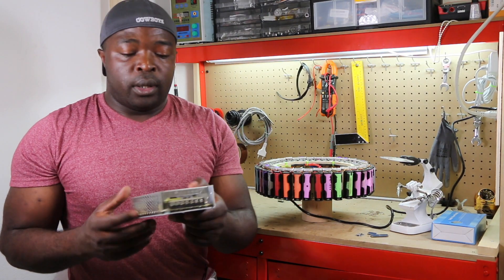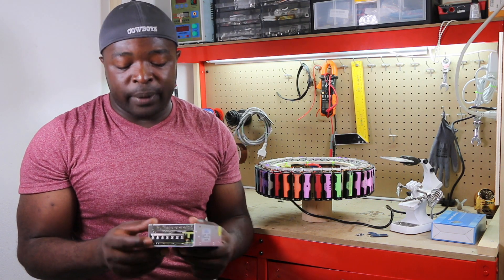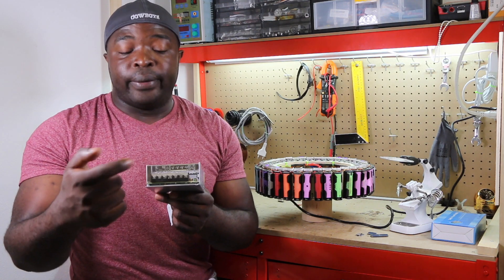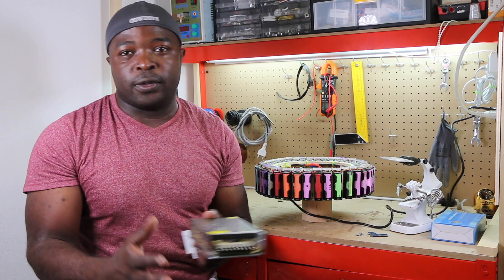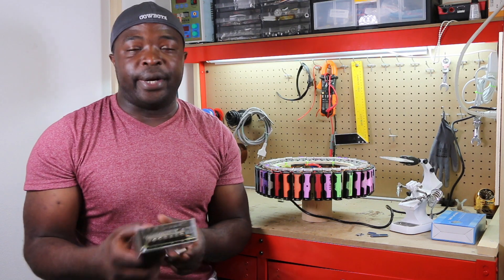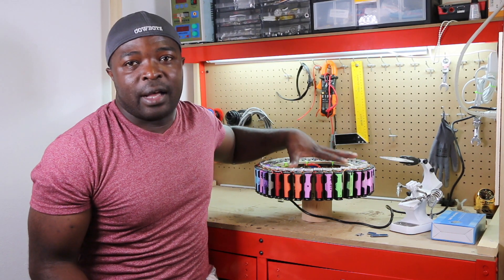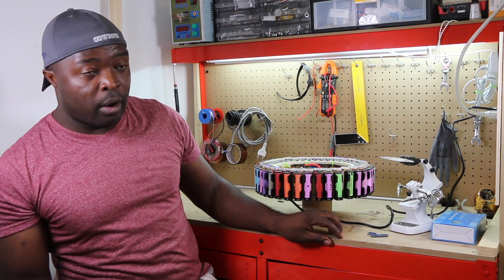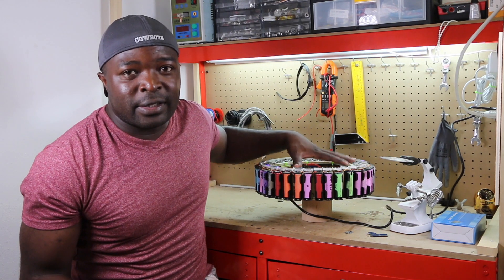Now we have our power supply — a 5-volt power supply. I am going to take in 110 or 220V (I'm in Italy, so it's 220-230V) and bring out 5 volts at 10 amps. We have 38 cells charging at the same time. With 10 amps, this supply will be able to slow-charge all these cells.